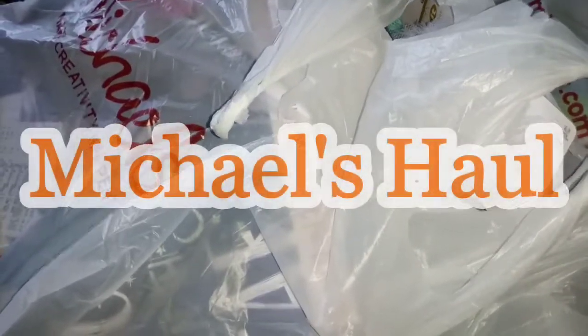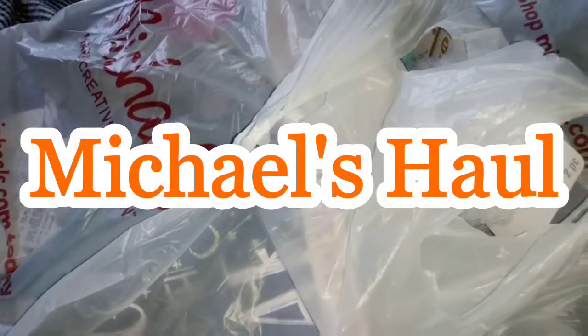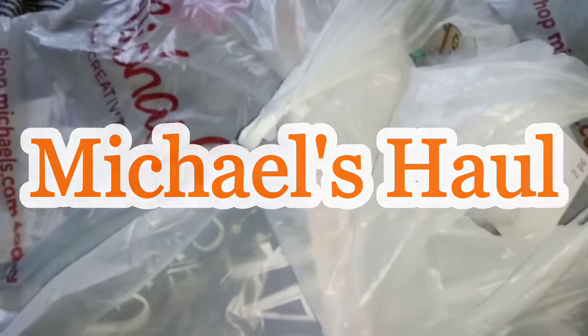Hey guys, how y'all doing? I'm going to come in real quick and show you my Michaels haul. Let's get started because you know I have a tendency of talking so much, so we're going to get right started.